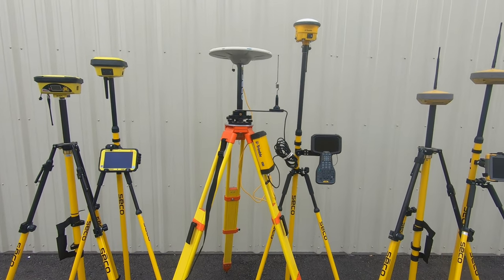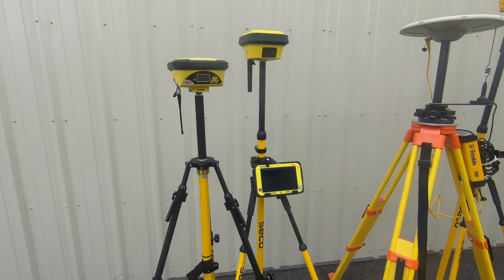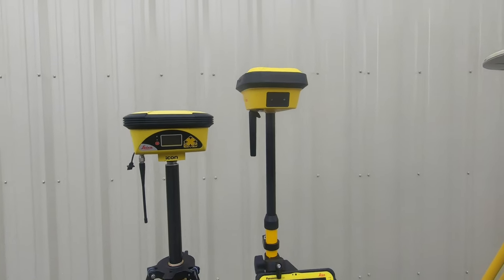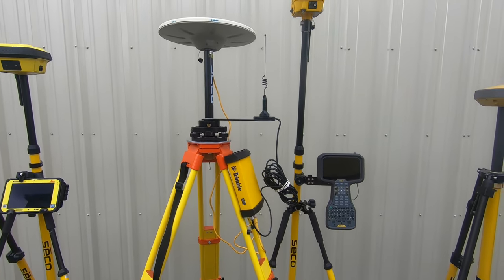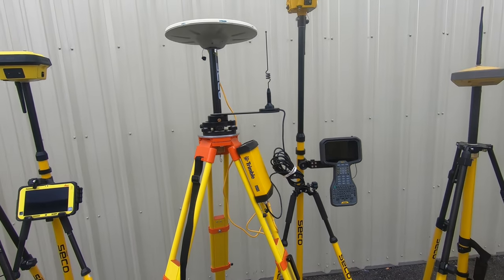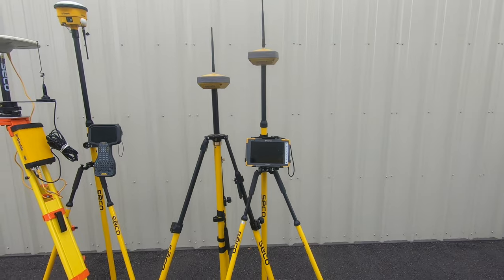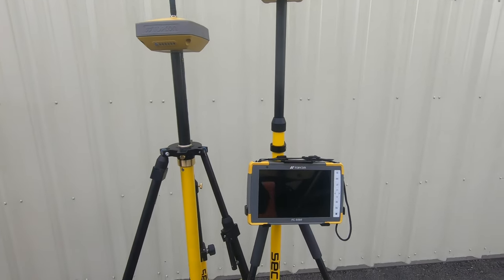For weight comparison between the three, starting with Leica: the base weighs about four pounds, the rover about three pounds, and the tablet is about 1.4 pounds. For the Trimble series, the base weighs 6.7 pounds, the rover weighs 3.5 pounds, and the tablet is 2.2 pounds. For the Topcon series, the base and rover are both two and a half pounds and the tablet is two pounds.